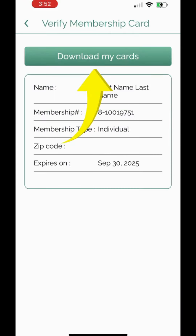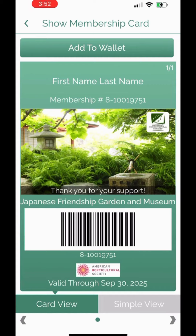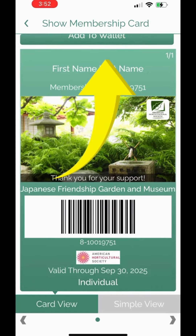When you visit us at the Garden, please open the app, press Show My Membership Cards, and display the barcode. Also, please have your ID present.